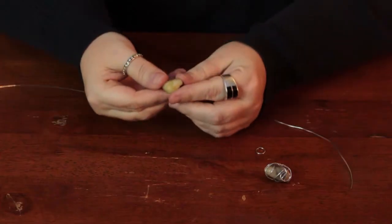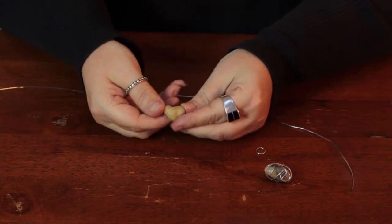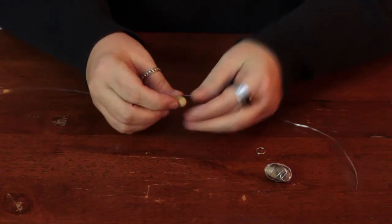Hi, I'm Linda Hutchinson. Today I'm going to show you how to make a charm for a charm bracelet. You can use all kinds of items. I'm going to use a pretty stone that I found in the park. It's kind of heart-shaped and I thought that it was interesting.